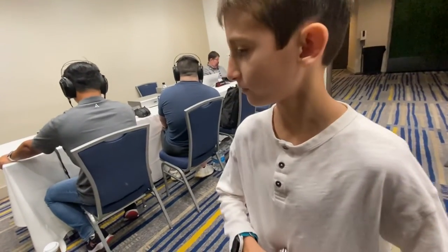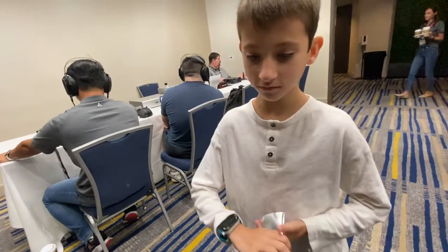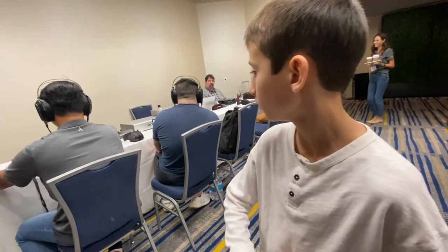My son here — what do you think about the build quality? I think it's like something in a museum up in Canada. It's very smooth.